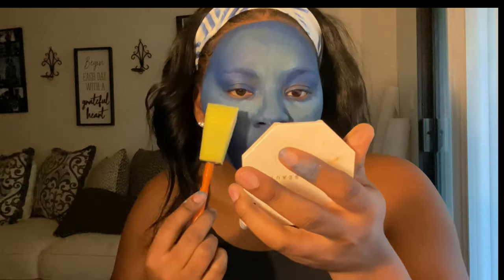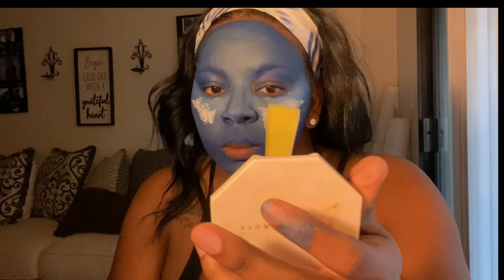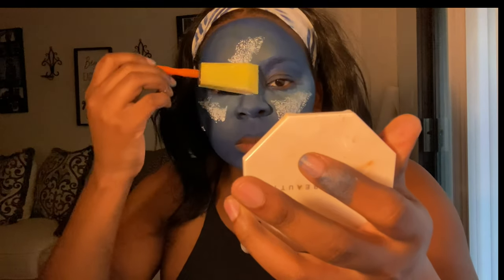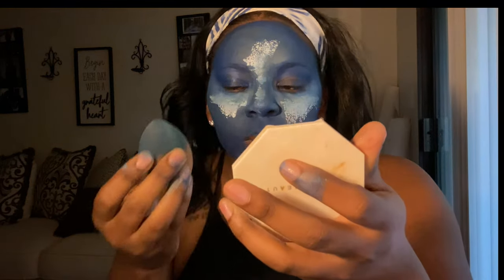Now I'm going to use white just to kind of highlight under the eyes, on my forehead, and on my chin — kind of like how you use setting powder to brighten it up. That's what I'm doing with the white.